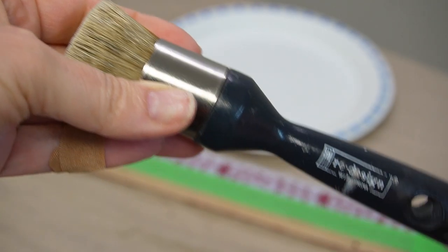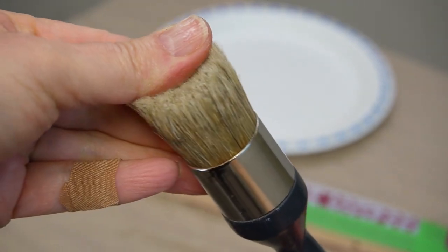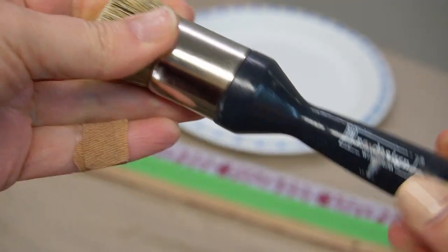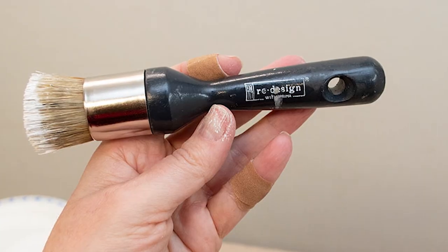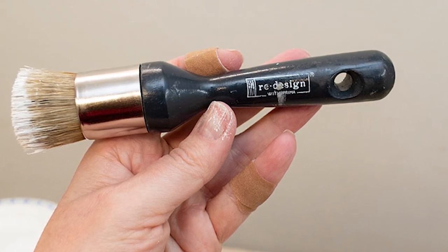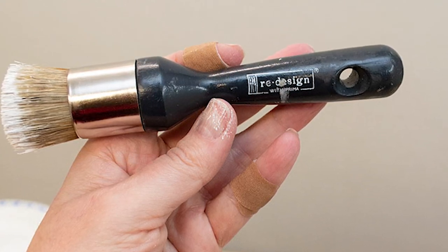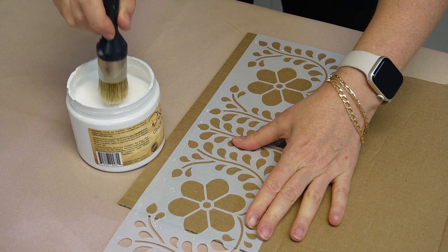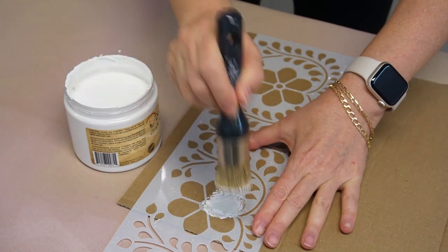Here's the favorite brush I like using for stenciling projects — it's a Redesign with Prima wax and stencil brush. You can use it for waxing and stenciling. The bristles are really nice and compacted together, so you rarely lose a bristle, and this brush has taken a pounding and is still intact. The size is great — it covers small intricate stencil designs and is large enough to handle bigger cutouts as well. I always encourage people to try their stencil on cardboard first.